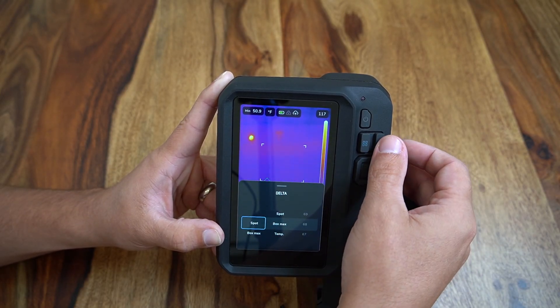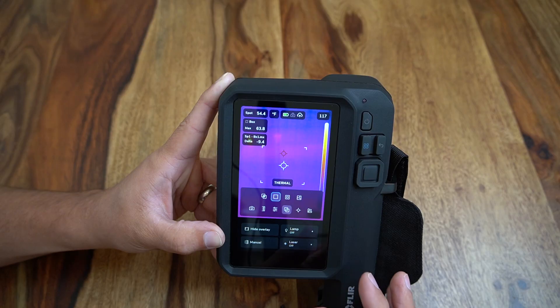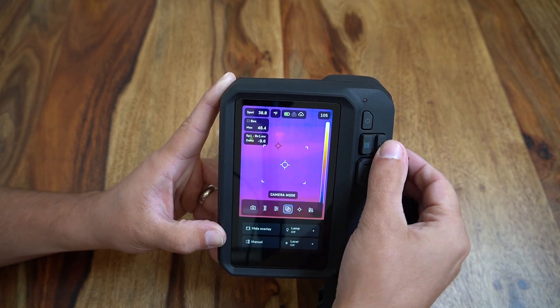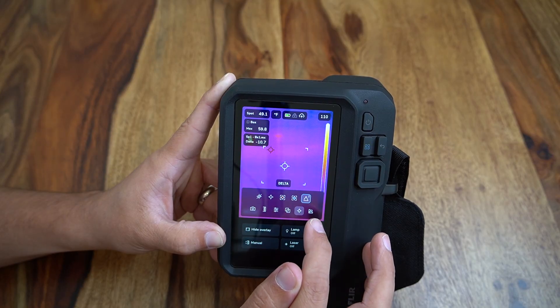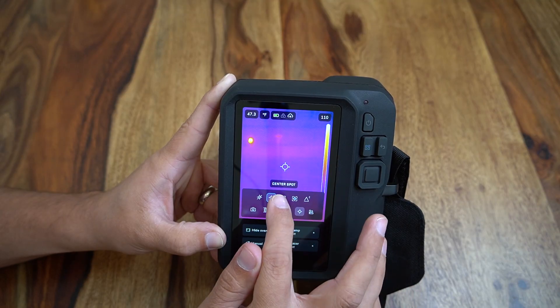There is also a delta or temperature difference setting to provide users the ability to see the difference between a single spot compared to the maximum temperature within a hot spot box for more real-time analysis of temperature differences. It is easy to toggle back to a standard center spot when done using more complex overlays.